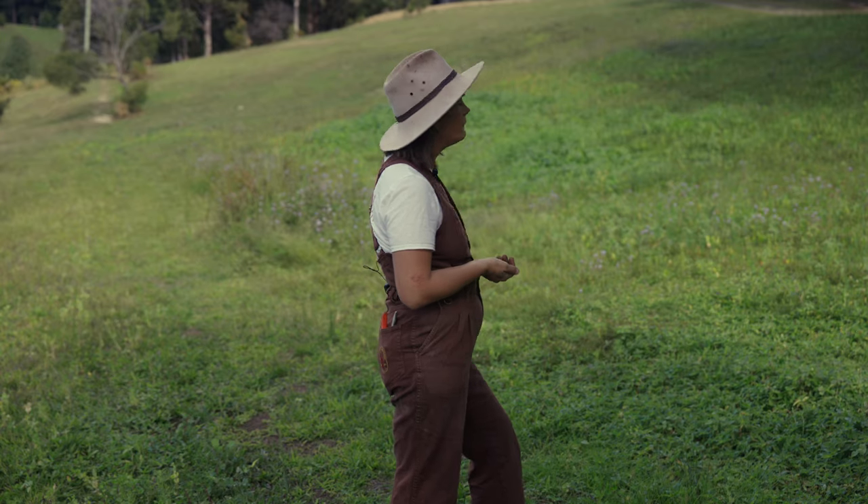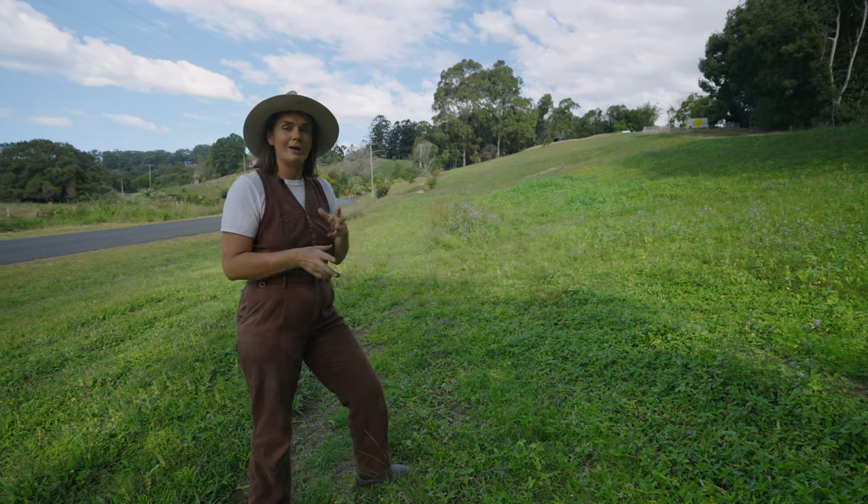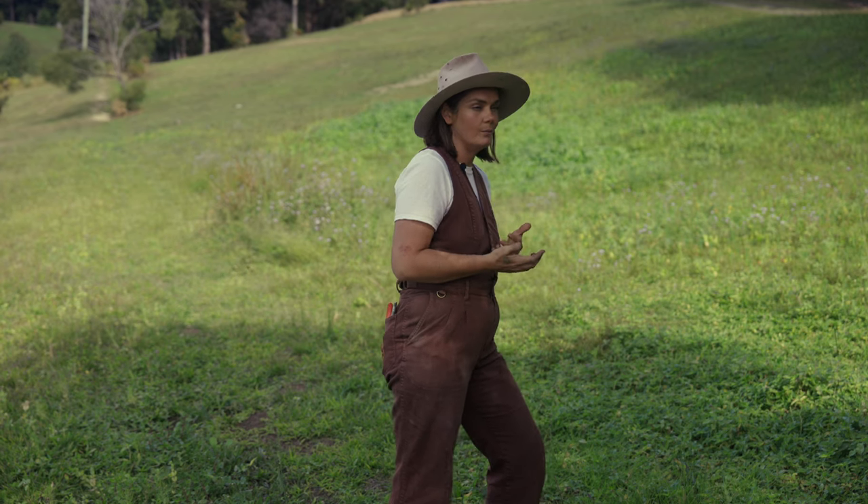The cover crop has been in now for maybe eight weeks. Some patches are doing really well and other patches you can tell are probably a bit more compact.